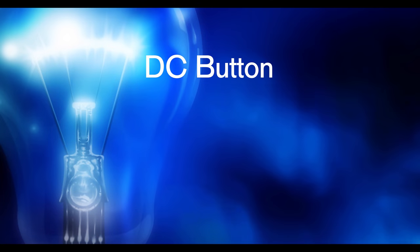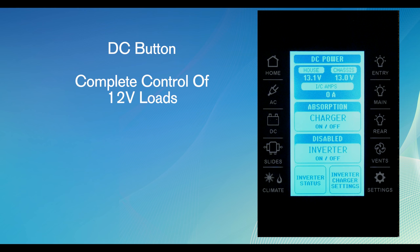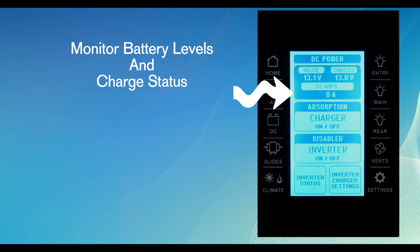DC hard button. The DC button gives you complete control of the 12 volt loads. This is where you can monitor the battery levels as well as the charge status of the batteries if found.